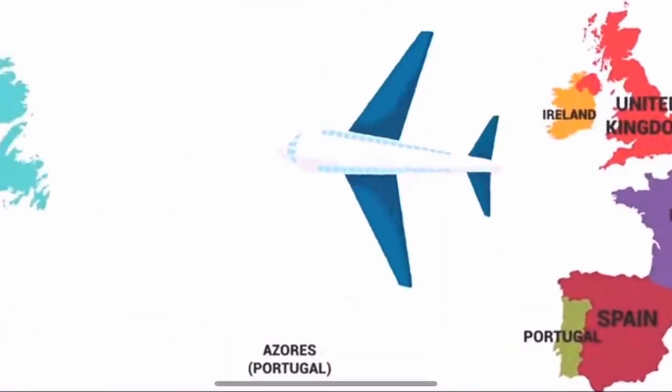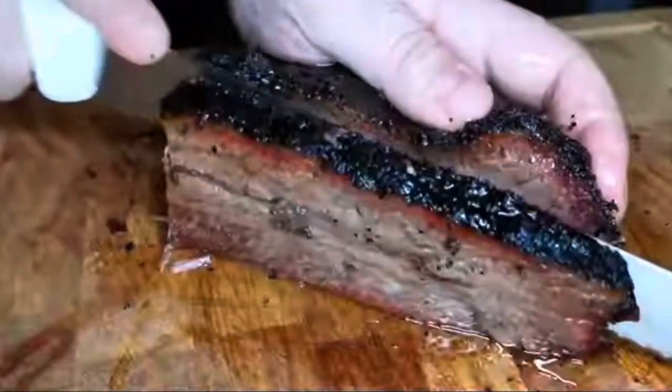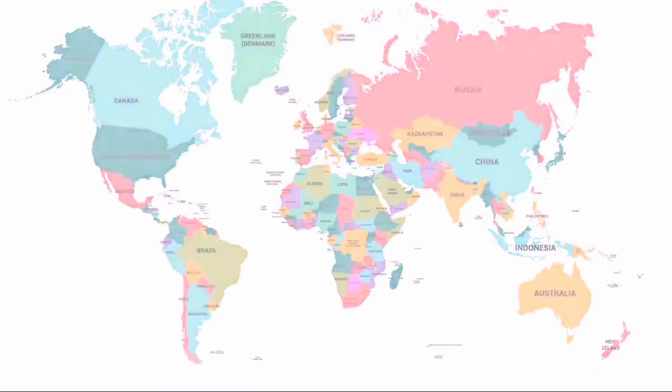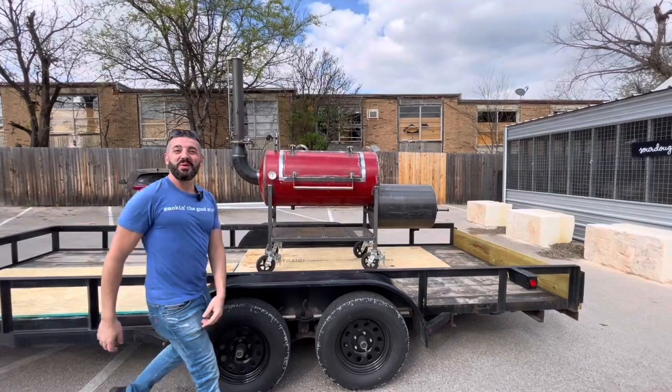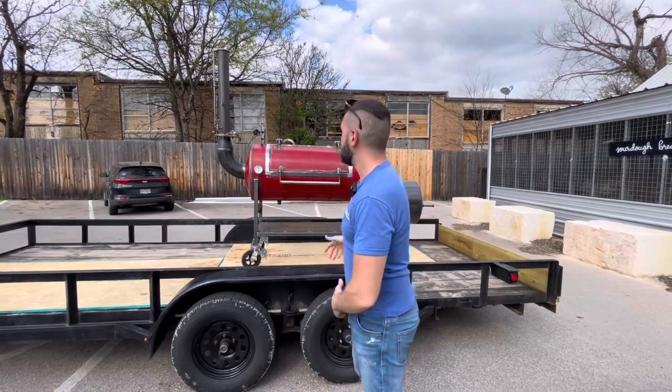I'm an Italian chef who moved from Italy all the way to Texas to work for the very best barbecue restaurant in business — to master the craft of barbecue. Now I teach barbecue worldwide. My name is Max and this is Texicana Barbecue. What's up everybody — Texicana Barbecue, back in Austin, Texas.